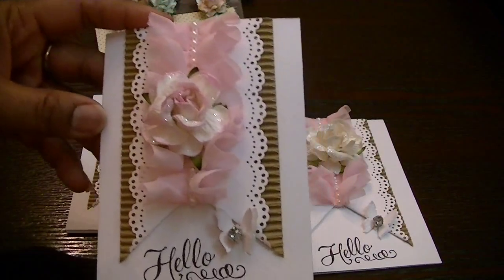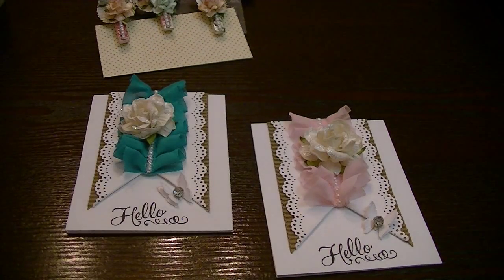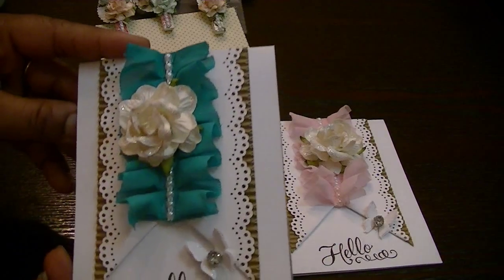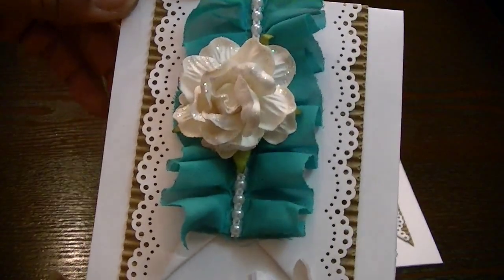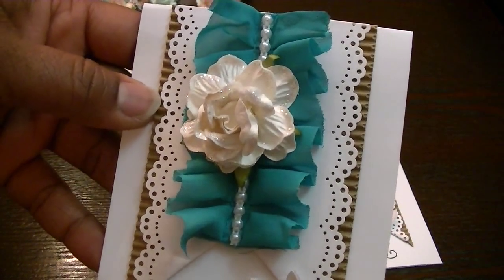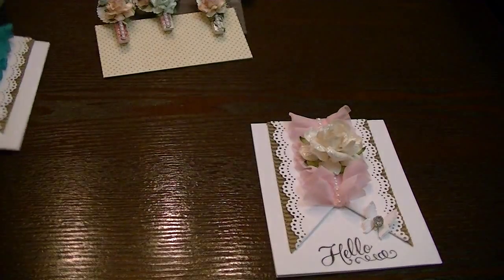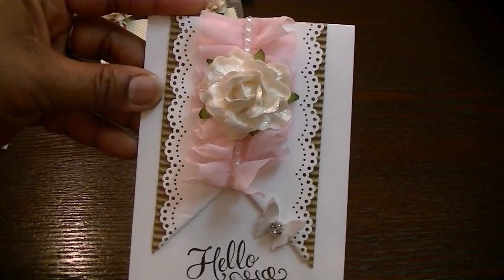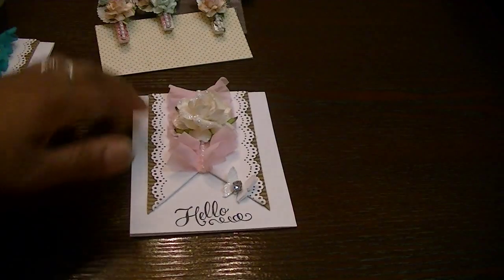This one actually opens up to the side. I made a couple more because I made them all to open up this way. Here's a blue one — this one is Shantae's because I know she loves blues and greens. Super cute. And then here is the other pink one, which also opens up like this.